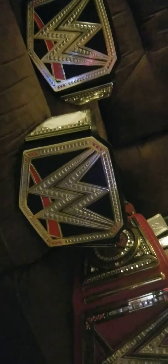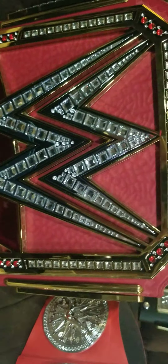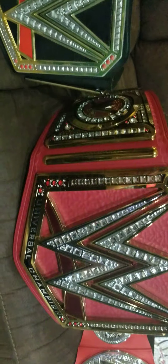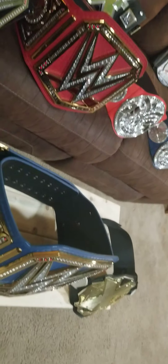Moving on, we got the Universal — now this one is actually custom. Usually it has a black swoosh, but this one actually has the red swoosh because I switched out the main plate. It has really nice stones, that's the red strap, and then it has sidebars and side plates. They cannot change the side plates because it's commemorative, but you can change the main plate — I managed to do that because I like my belts being unique.